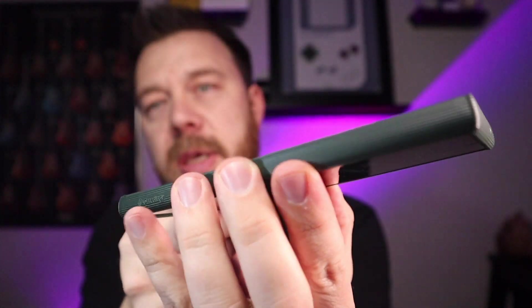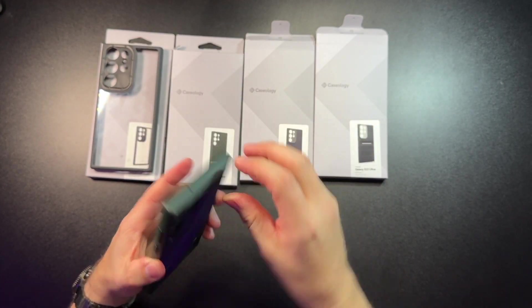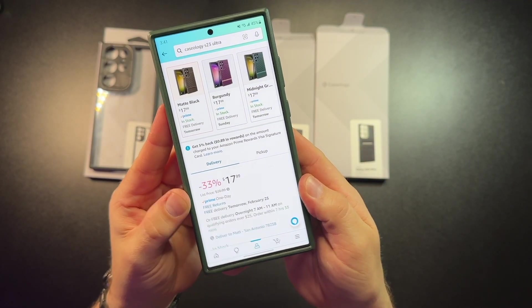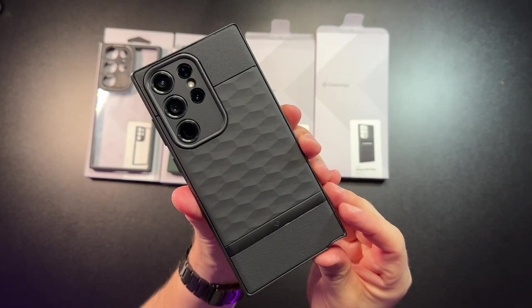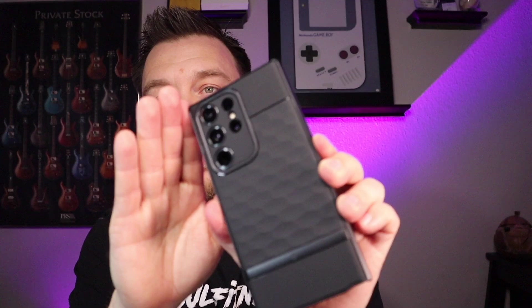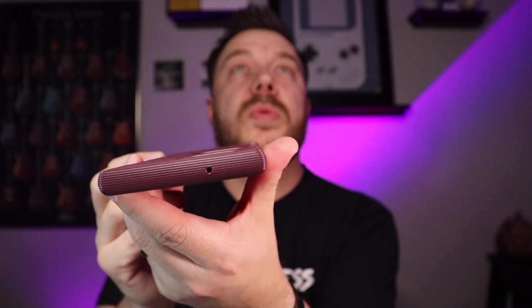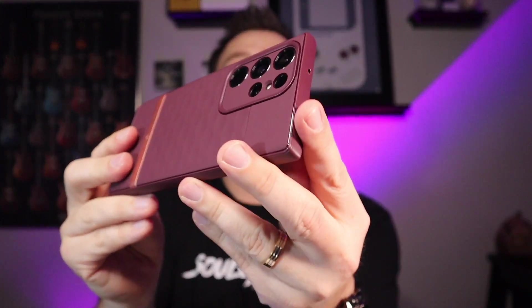The texture goes all the way around the edge giving you a really good grip. It's actually a lot thinner than you'd think, and it's going to be about $18 on Amazon currently. Here's the black, which I really like — more professional, workday, understated look. And if you got the red but it was a little too red, the red Parallax is more of a burgundy, a really nice splash of color. Overall, these are probably my favorite thin cases when it comes to something a little more textured.